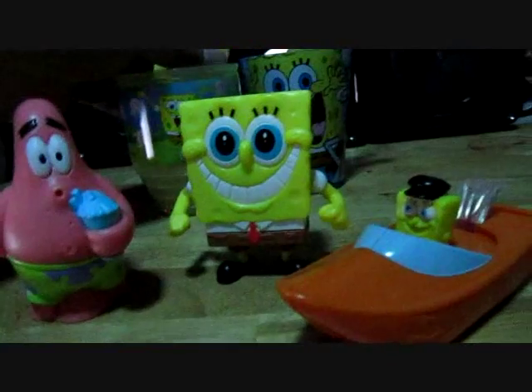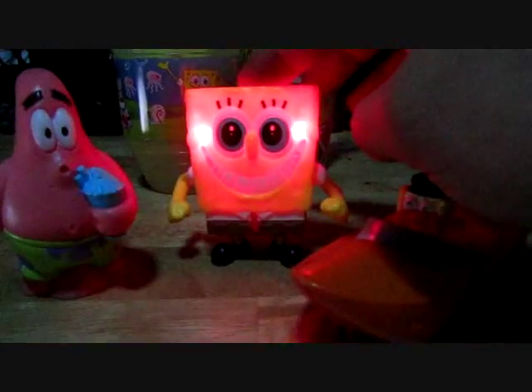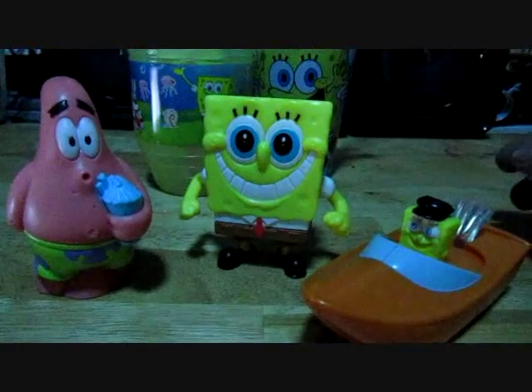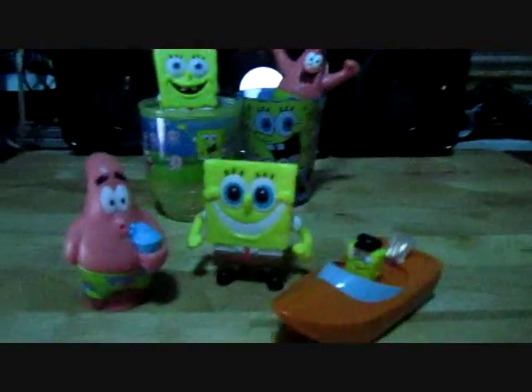They are available currently. The most sought-after is the blushing SpongeBob, so try to find one whenever you can. This has been an awesome review. Thank you for viewing. Have a good one.